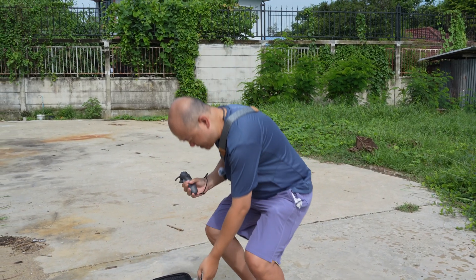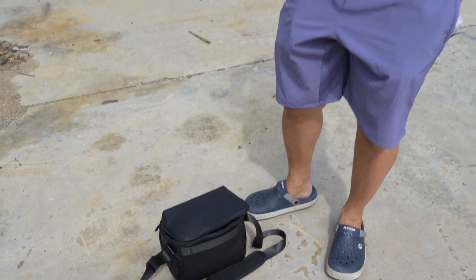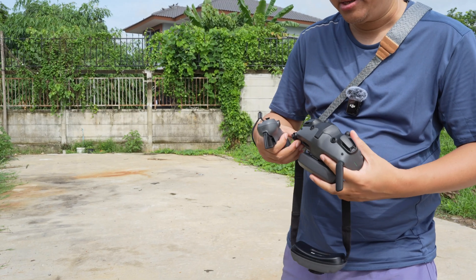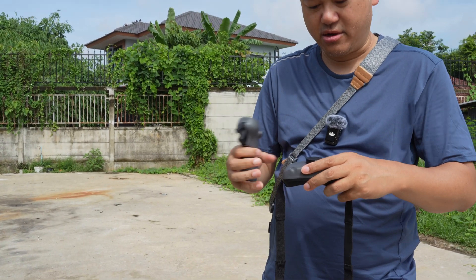This is the remote control — I'll turn it on. The last part is the goggles. I need to take off my glasses for these. With the goggles, I can see the drone's view directly, and it's very easy for me to control the drone's position.